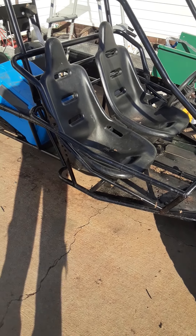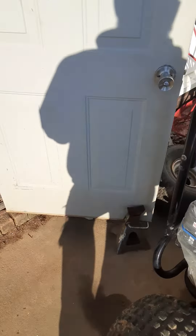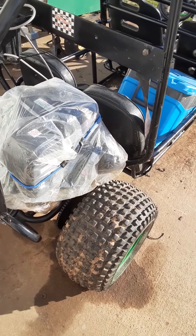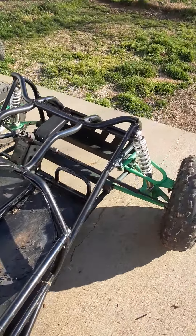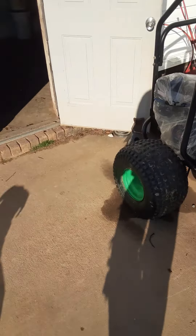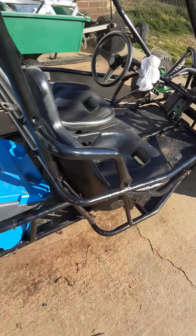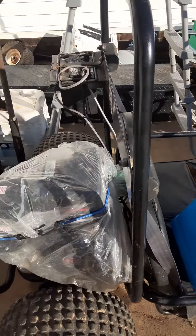I ended up ordering a new sprocket off Amazon, and all the other parts my wife ordered are also coming through Amazon — some will be here tomorrow. It's turning out to be a pretty good build. I'm still under a thousand dollars in this build, so please like and subscribe. I'm not sponsored; this is a budget build.